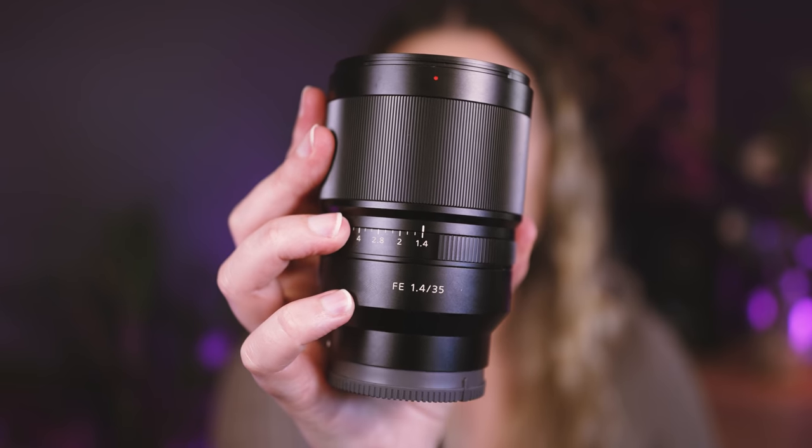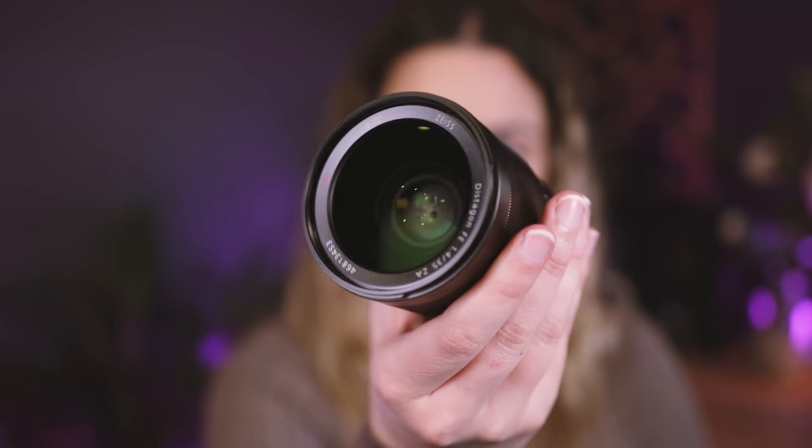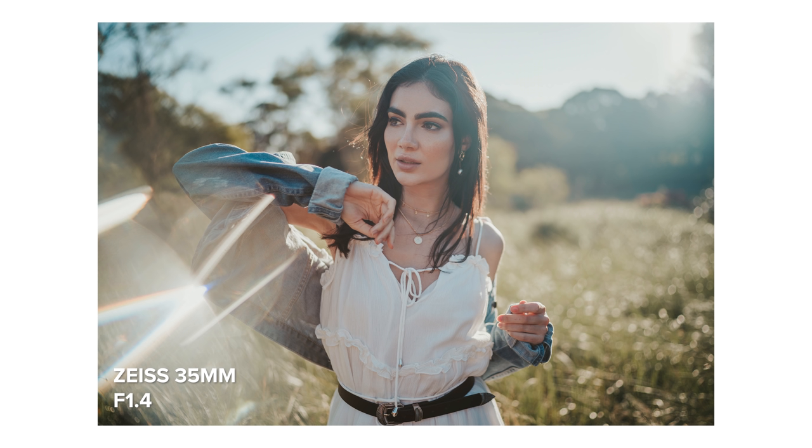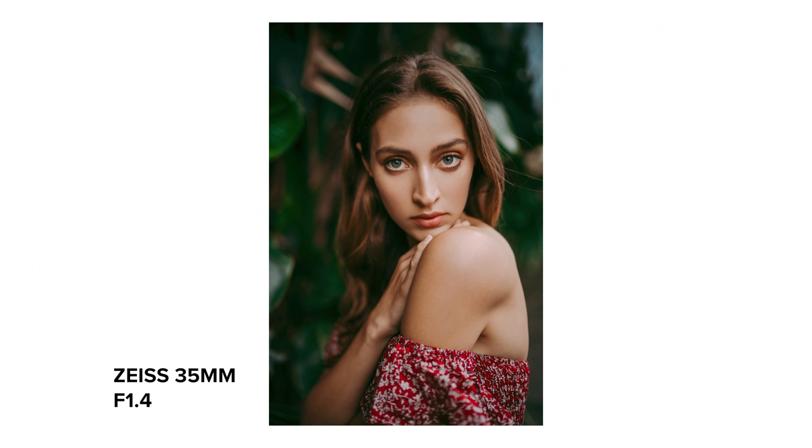The first lens I bought for my Sony a7 III — and coincidentally the first lens getting replaced in this whole camera bag — is the Zeiss 35mm f/1.4. I love the 35mm focal length, so this had to be the first lens I got. This 35 served me really well throughout the years. I've used it super heavily and it was probably my most used lens. It's been soaked, drenched in snow and a whole bunch of crazy stuff, but it's still working perfectly to this day.